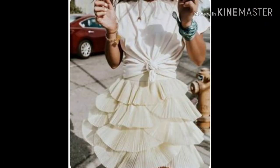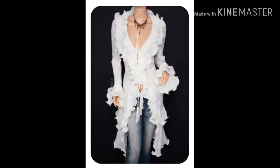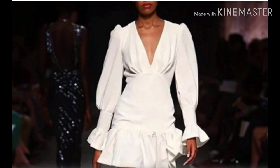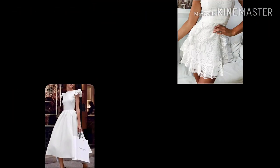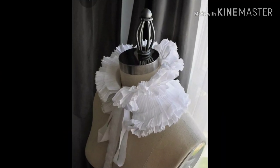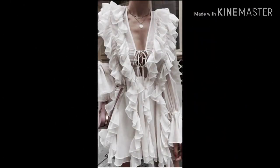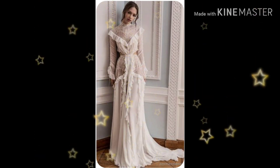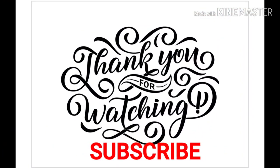Now here are some gorgeous fashion ideas of what you can make. Look at that gorgeous skirt. And here is what you can make with ruffles for home decor.